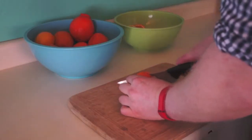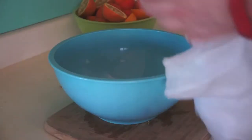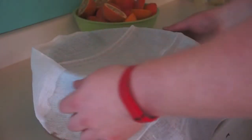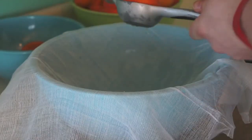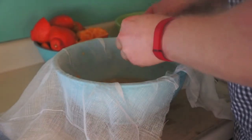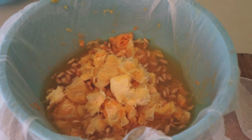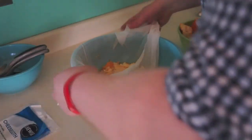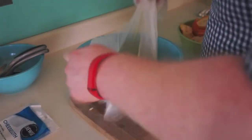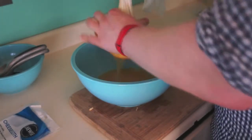Slice these babies up. Get yourself a cheesecloth, cover it over the bowl, and squeeze the juice into the cheesecloth. Next up, remove the pith and the seeds, then tie up the cheesecloth into a little satchel and squeeze out all the juice.